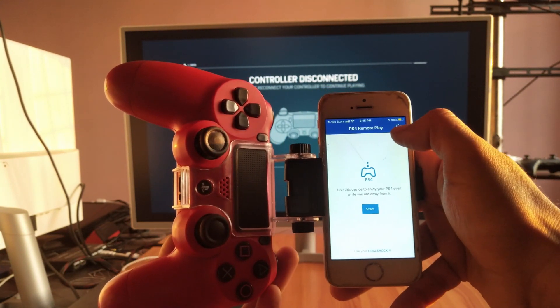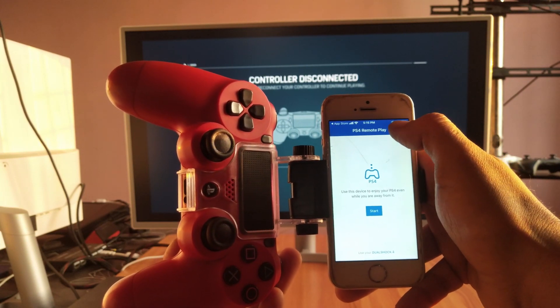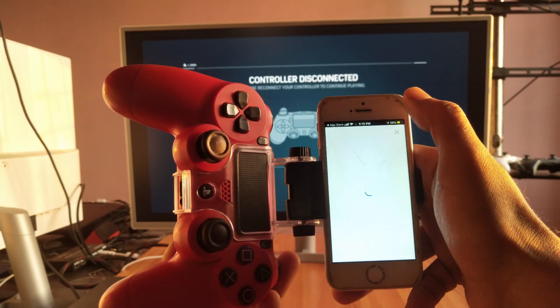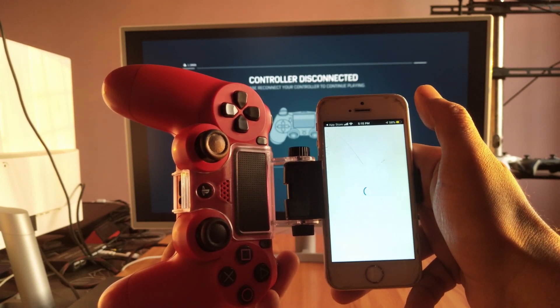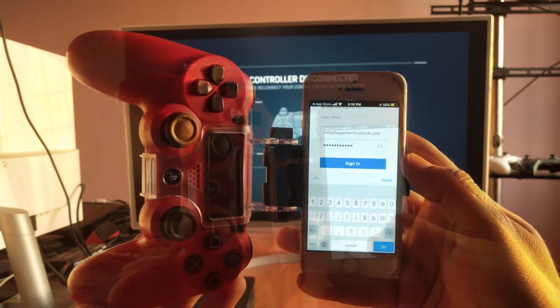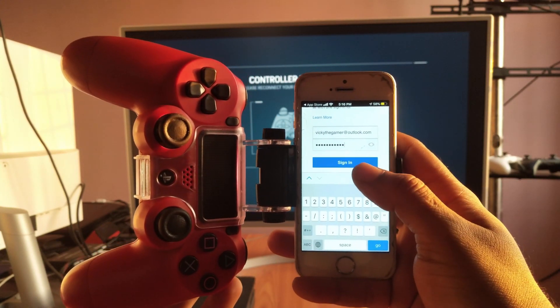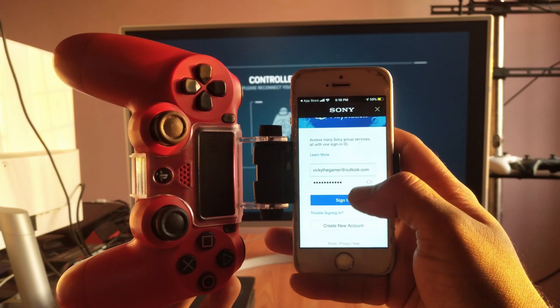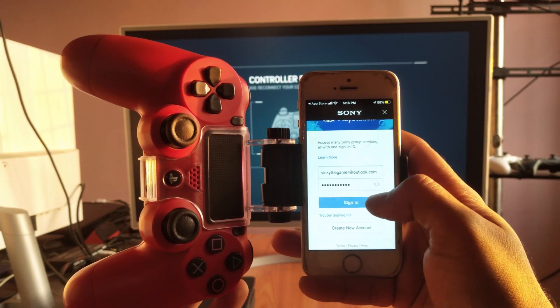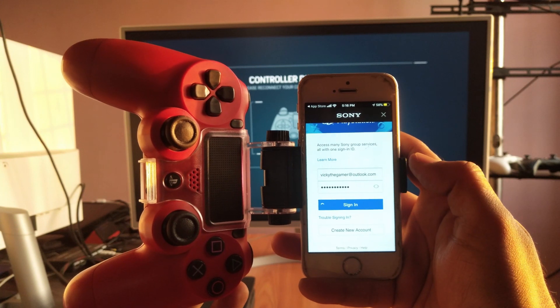I have connected the DualShock 4 controller through Bluetooth. Now go to Settings and sign in first. Enter your credentials and then just hit sign in. Sign in has started.